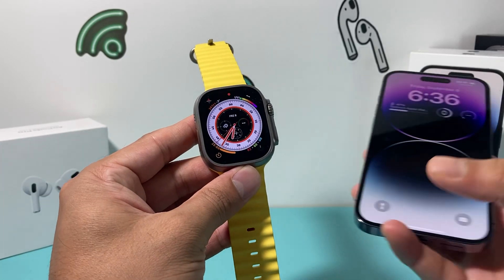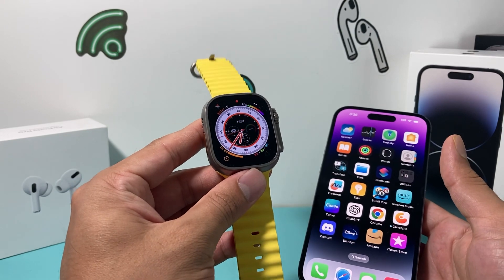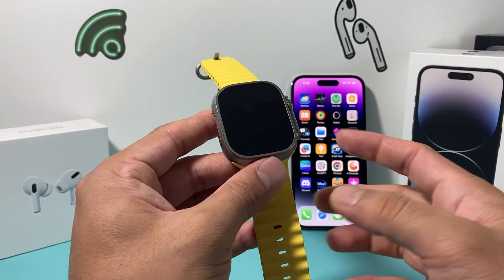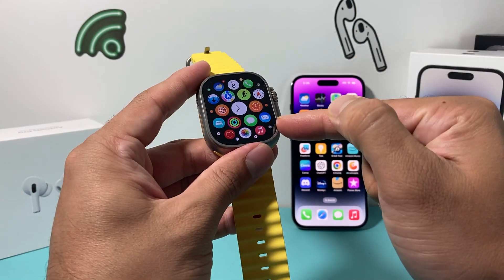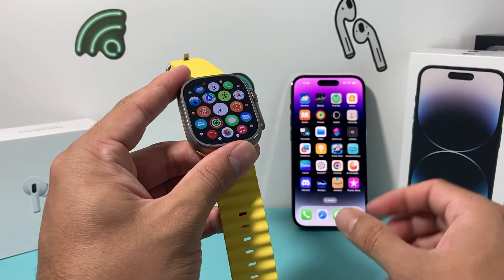Hey guys, it's Takahashi with a video for you guys. In today's video, I'm going to show you how to turn on or off the always-on feature on your Apple Watch Ultra. It's a nice feature to have, but you may not want it always on. So how can you turn it off? It's going to be really simple — you can do it either from the Apple Watch or your iPhone through the Apple Watch app.